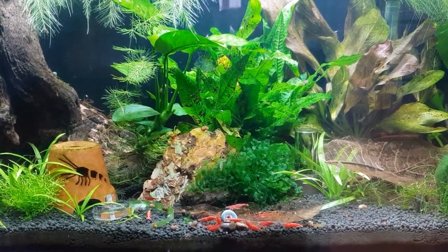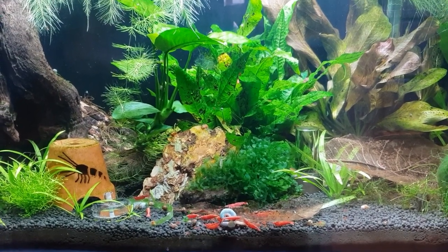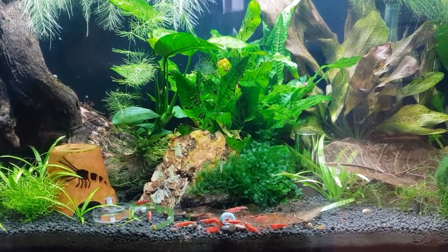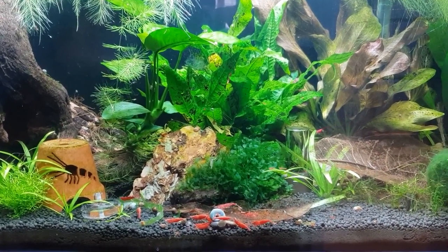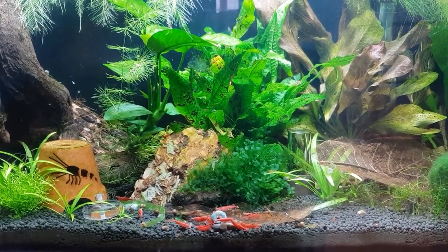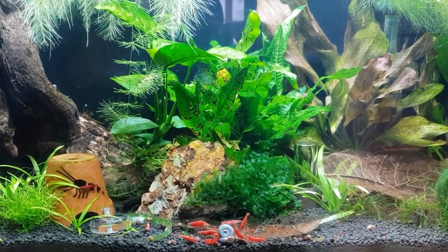I'm glad I'm the last one to know about Repashy gel — thank you to the guys who put me onto it! Anyway guys, I'm going to leave it there. I've got lots to do — glass to clean, acrylic to clean, water changes, you name it — it's all got to be done in a fish room. As always, all stars, love you loads, take care of yourselves. I'll see you on the next edition of Mark's Aquatics. Take care, bye for now.